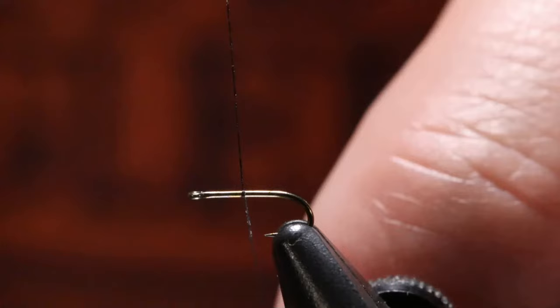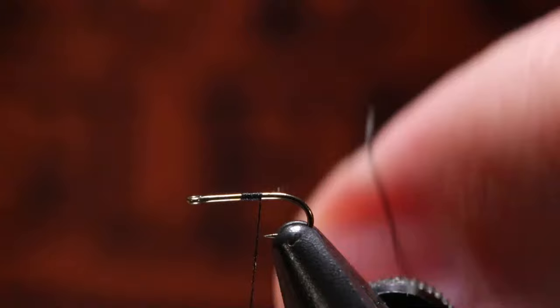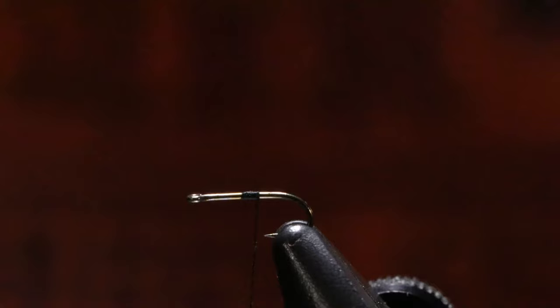I'm going to start my thread right in the middle of the hook shank, roughly there, and work it back just to start the thread. Because the hook shank is really narrow, the wire diameter is small and my thread diameter is small. I'll put a couple extra wraps on it before I break off my tag end. Being a small teeny tiny fly, you want to really minimize your thread wraps and make every thread wrap count.